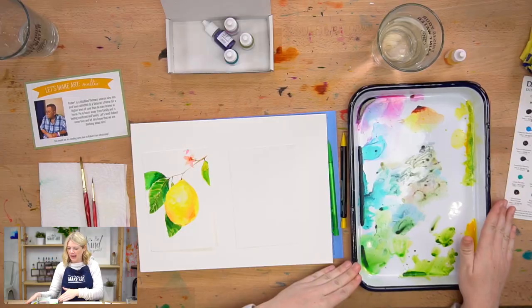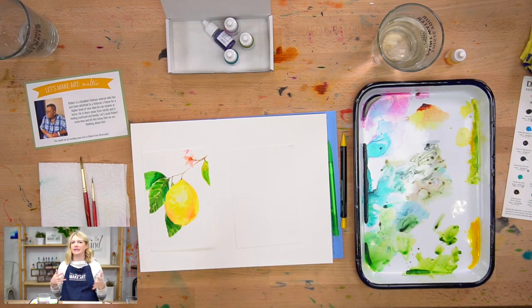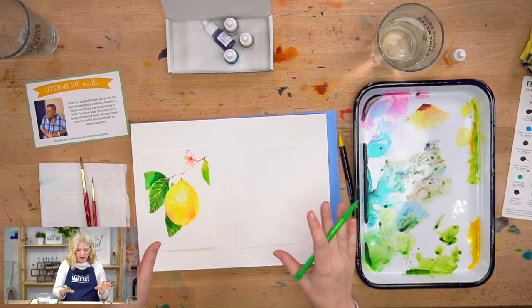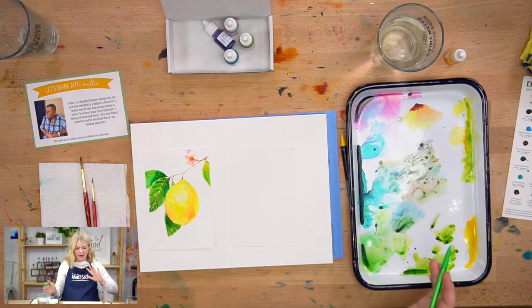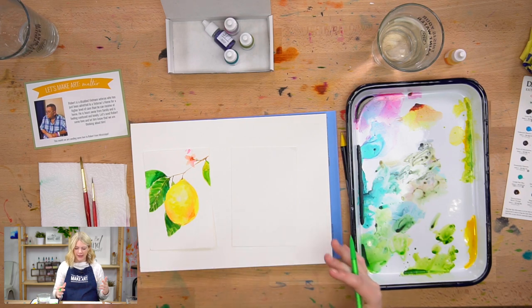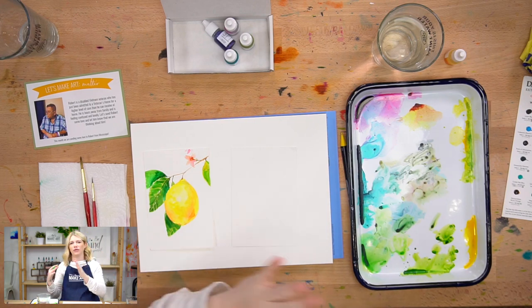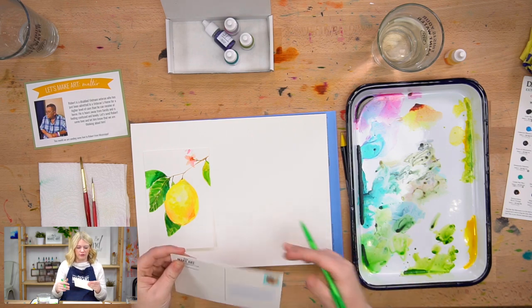You can see here that I have an old palette because I want to show you that watercolors are totally reusable — you don't have to rinse your palette every single time you start a new painting. So the first thing we're going to do is sketch out our lemon and then we'll start painting it. This one is kind of reminiscent of our lemons project which was the very first project in our January subscription box, but it's a little bit more realistic. I think it's fun to show you guys how to do more of an illustrative style and more of a realistic style so you can build up those skills and choose which one you prefer.